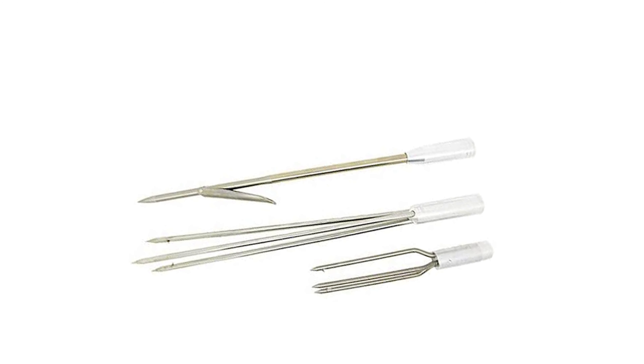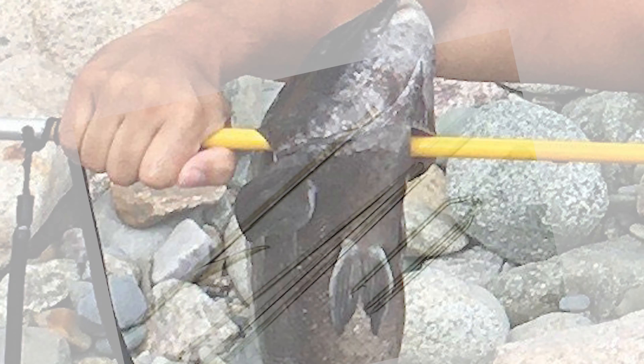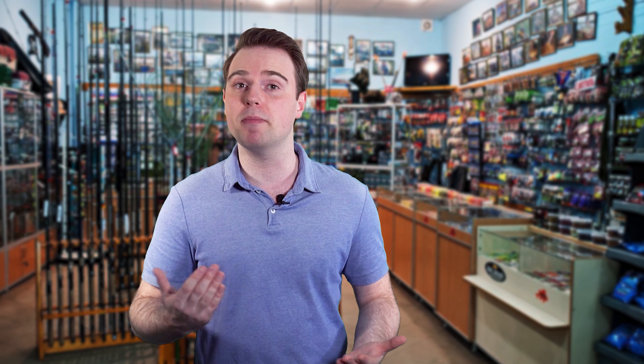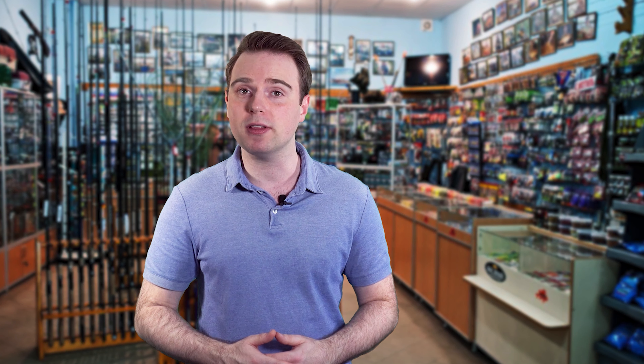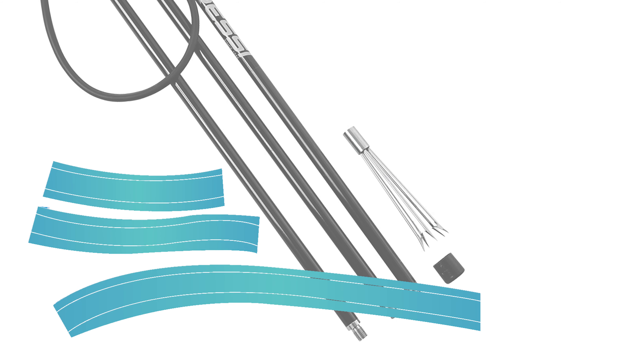The Scuba Choice Pole Spear doesn't slip in your hand the way metal spears do, giving you more control while fishing. It won't rust or corrode. You don't receive instructions with your purchase, but it's straightforward to put together. It's a good alternative for kids and first-timers who haven't tried spearfishing before, and you also receive a special storage bag.